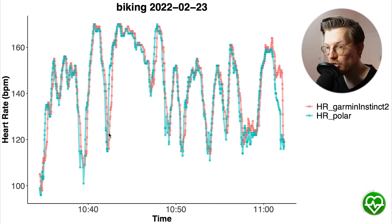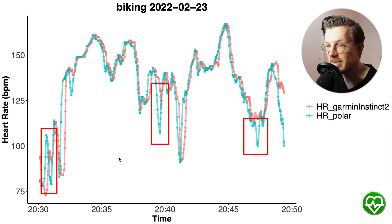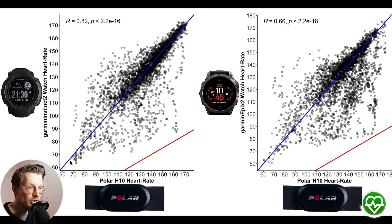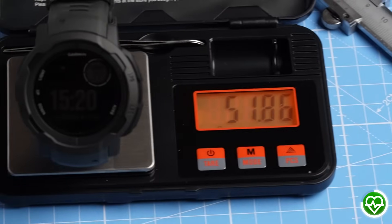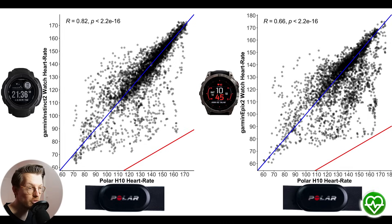For the second ride this is even better, with almost no deviation. As seen in the third ride, the largest deviations occur when there are sudden dips in my heart rate. We can see the same during a fourth ride — almost perfect agreement except for a few dips. Overall, I'm very satisfied with the heart rate tracking during cycling. Comparing overall results to the Epix 2, the Instinct 2 actually showed better results — likely due to its lower weight and different watch band shape making it more secure on my wrist.